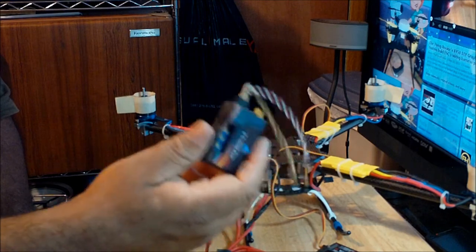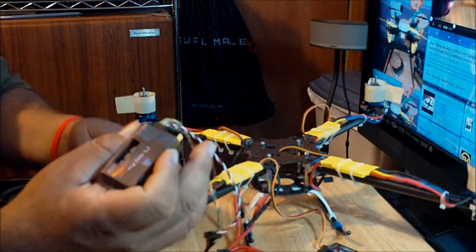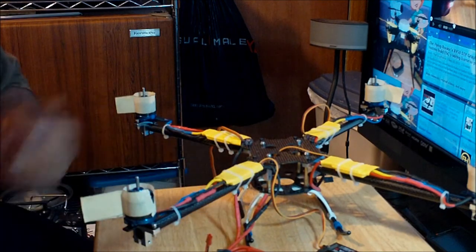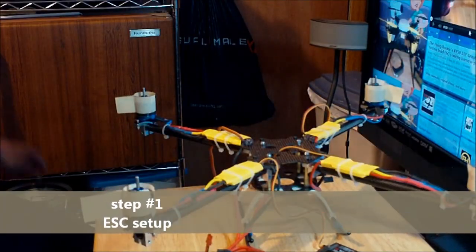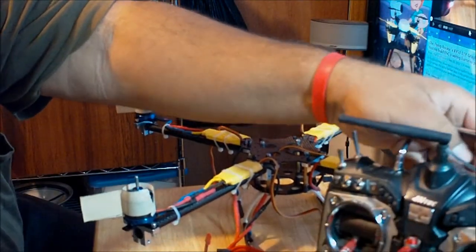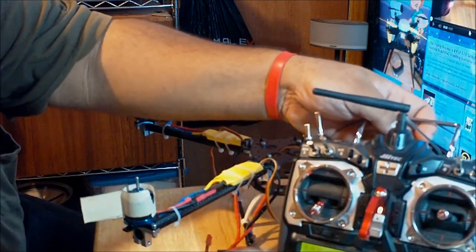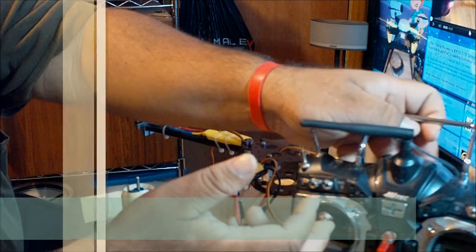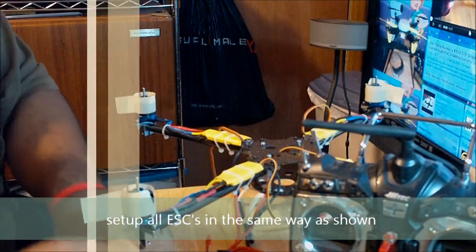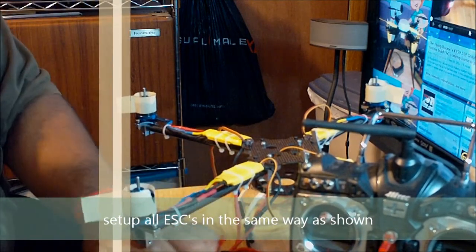I just prefer to leave the factory settings intact and do each one separately. According to the seller where I purchased this controller, they recommend doing it this way. So the first thing you're going to do is turn on your remote, make sure it's transmitting, and move the throttle all the way up.